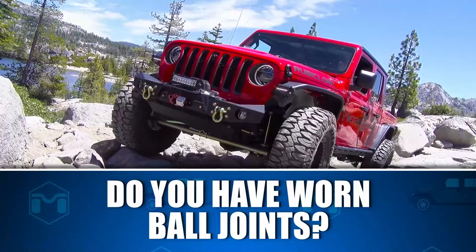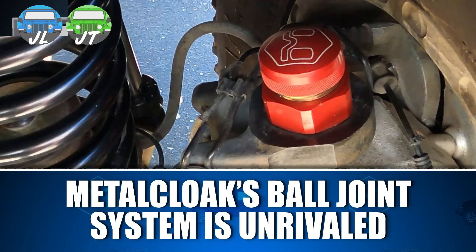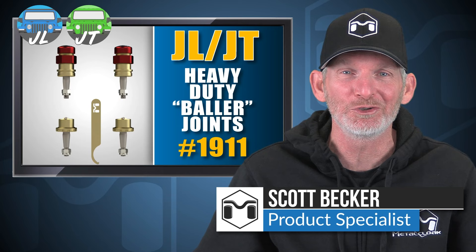Is it time to replace your ball joints because they're worn out, or do you just want to do the best upgrade before they become an issue? Metal Cloak's ball joint upgrade system is unrivaled and just what you're looking for. Hi, I'm Scott Becker with Metal Cloak, here to talk to you about our heavy-duty ball joints for the Jeep JL Wrangler and JT Gladiator.